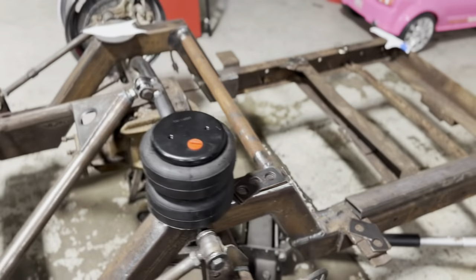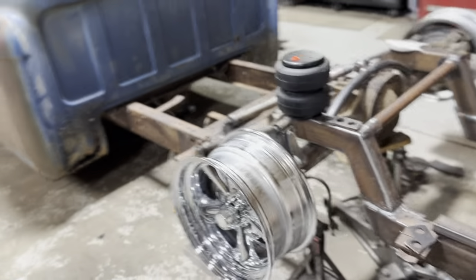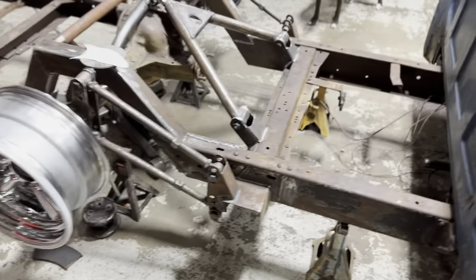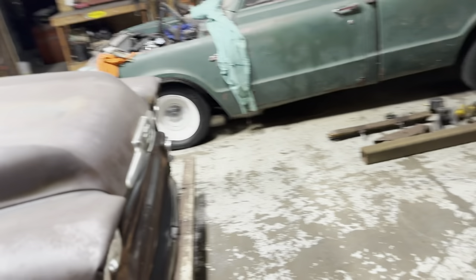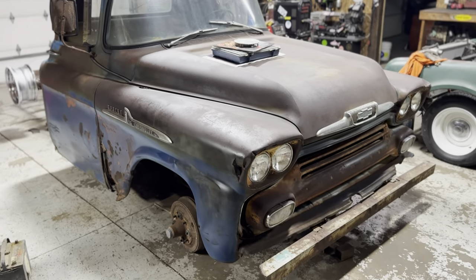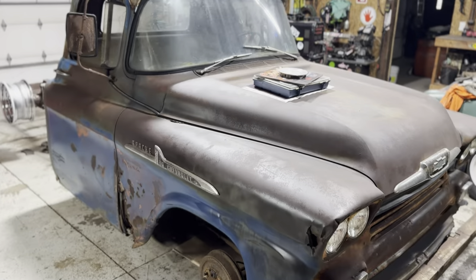I haven't showed you guys yet, but there are the new wheels — they're 15 inch by 7 inch Supreme. I've been wanting a set of those for a long time, so finally got some. I need to get some tires for these obviously. The 58 is coming right along, and just in case you're brand new here, this is the 58 Apache that they kind of named the Blue Goose — that's what the old farmer who had it before me called it. We've got a full playlist on this truck, so check that out if you haven't already.